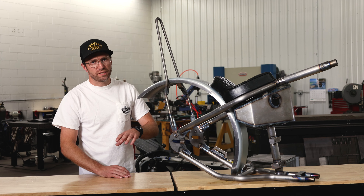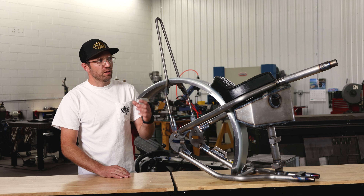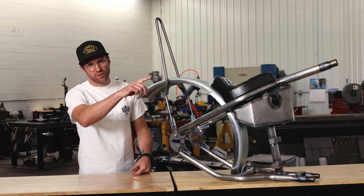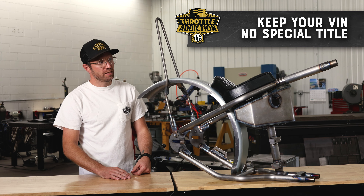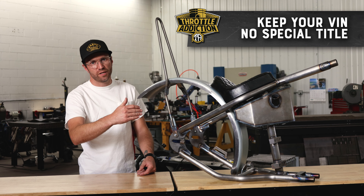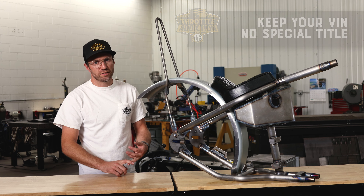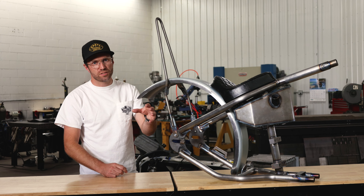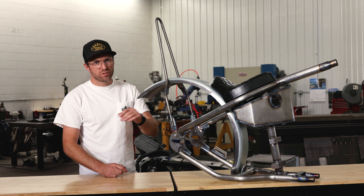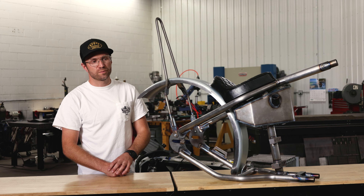Another advantage of doing a hardtail kit versus a full aftermarket frame: the VIN of the motorcycle is on the front neck of the frame as well as on the motor, so we're keeping that front neck, keeping that front half, so you don't have to get a special construction title, you don't have to re-title it. The motor VIN matches the frame VIN, so all that is kept — a little less headache, makes life easier in the long run.